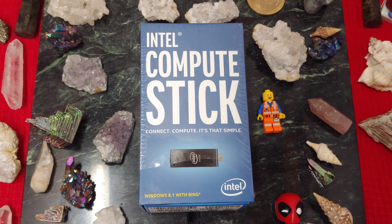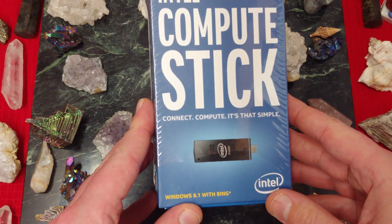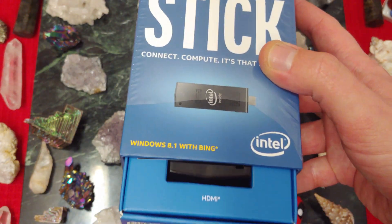Ladies and gentlemen, how's it going? Once again, I'm Nev from Nev's Tech Bits. Today I want to check out the Intel Compute Stick. This particular stick was released in 2015, and it was released with Windows 8.1. Remember that. Anyway, it's an older version, but it still checks out.